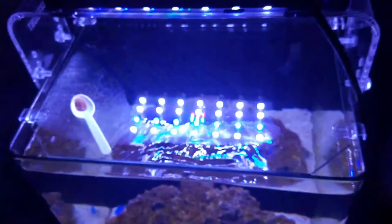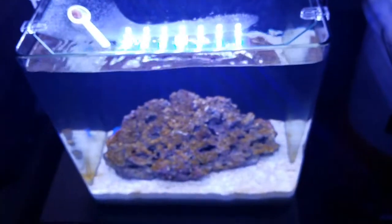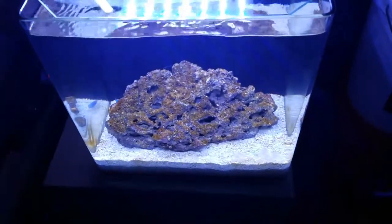One of the upgrades coming is putting the skimmer in. I ordered it from the LFS today — it should be in within the next couple of weeks, and I'll update that. We're going to be running a skimmer in that compartment here shortly.